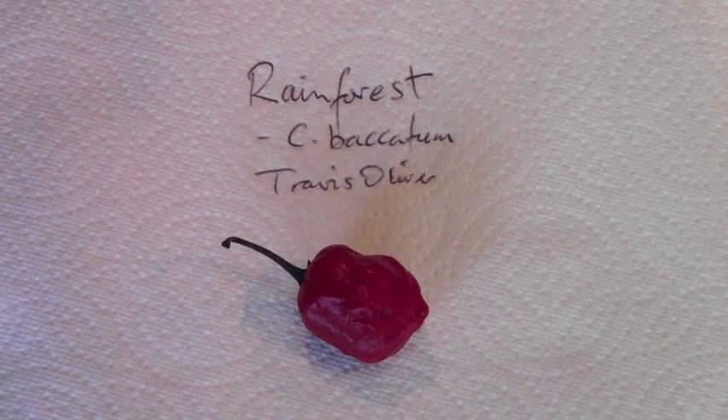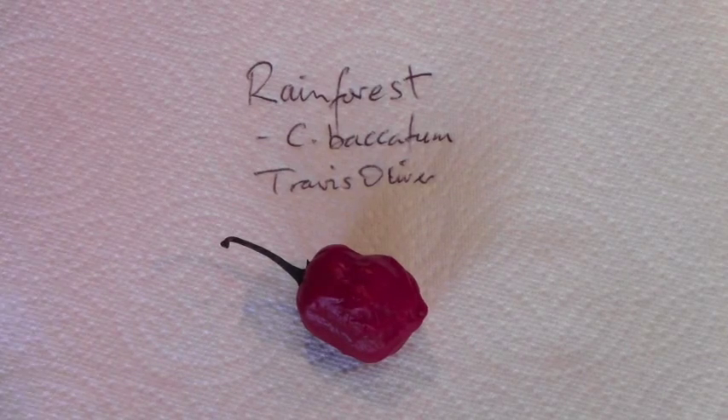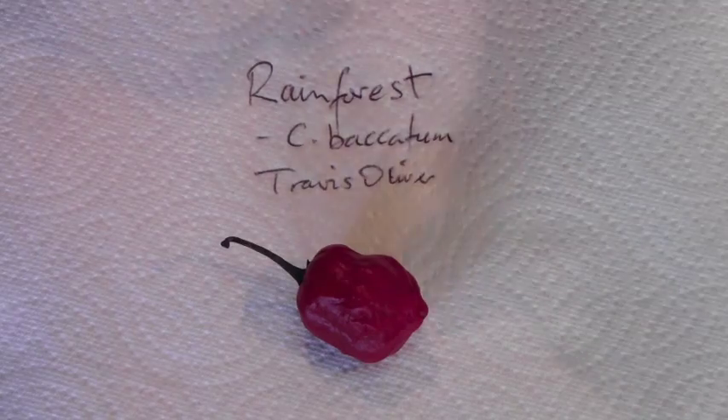This is an unusual and not extensively grown variety of Capsicum Baccatum. This one is called Rainforest. It was grown by Travis Oliver here in San Diego and the seeds were from Sean of Pepper Problem. It's obviously bird shouting time, as you can tell. So let's just have a look inside this beast.